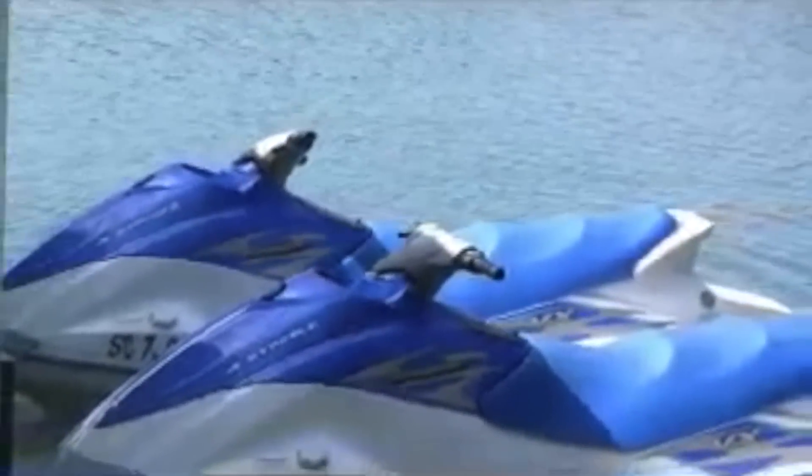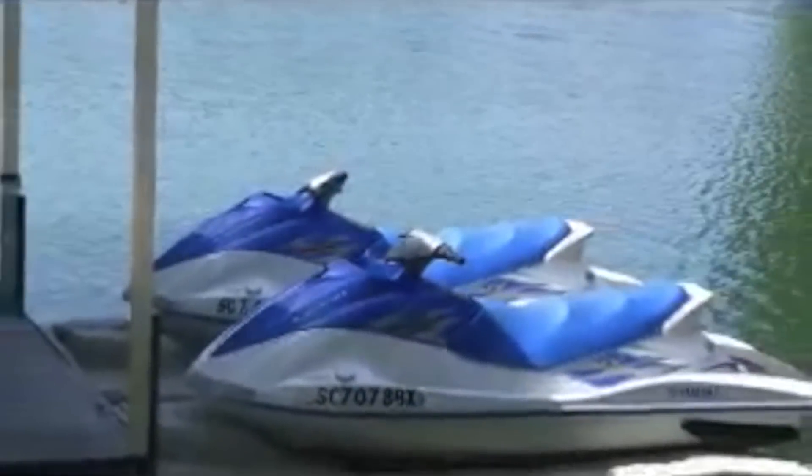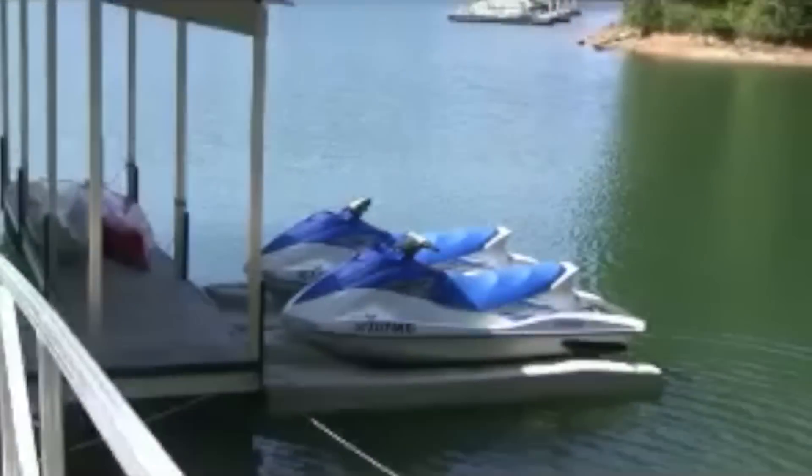Filled with expanded polystyrene, Permaports are one of the easiest and safest ways to store your personal watercraft.